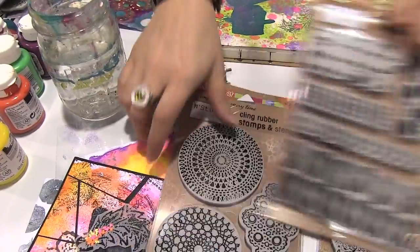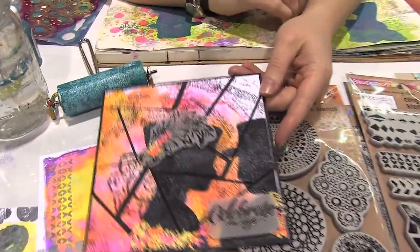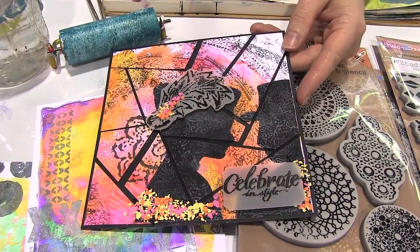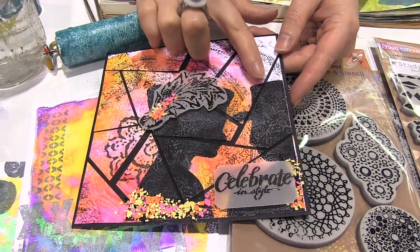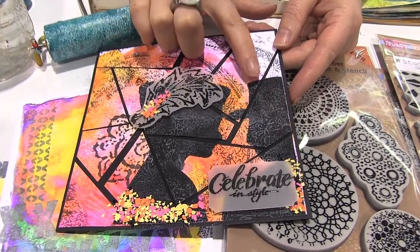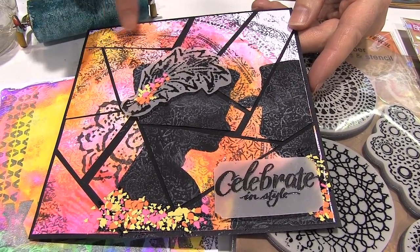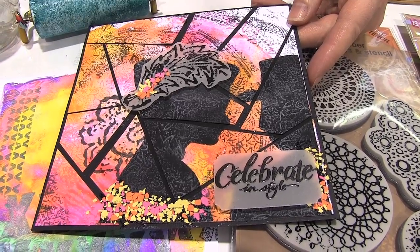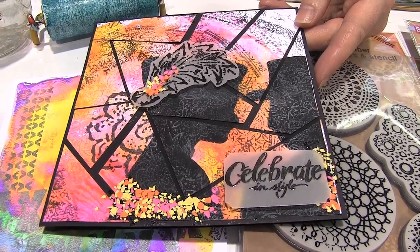This beautiful card is by one of our design team members, and it's a shame I don't know who it is, but whoever it is, it's a gorgeous card. You see the Fiesta figures here which were made with the mask and the stencils, and then the background is stamped on the card. Really love how that turned out.